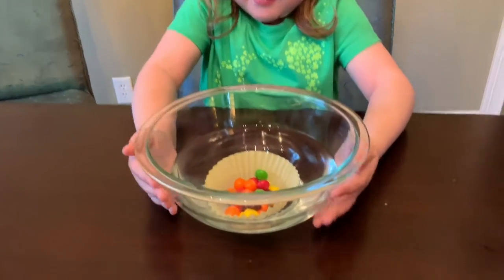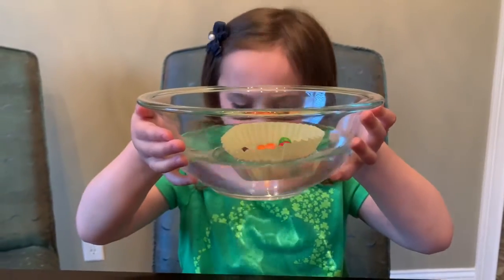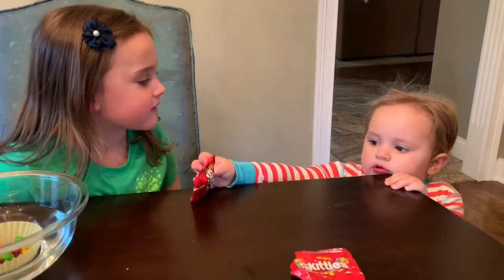Let's take a look at how much weight we put in it. It looks like it's not at the bottom yet — it hasn't sunk. We need some more Skittles. Can you get any more Skittles please?